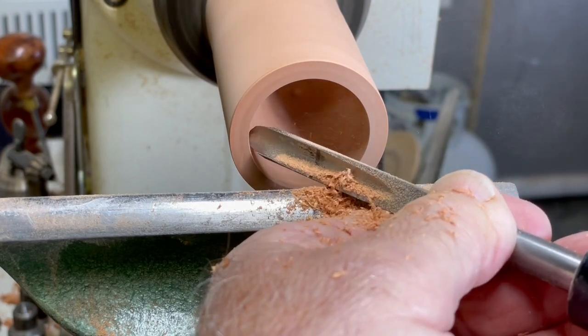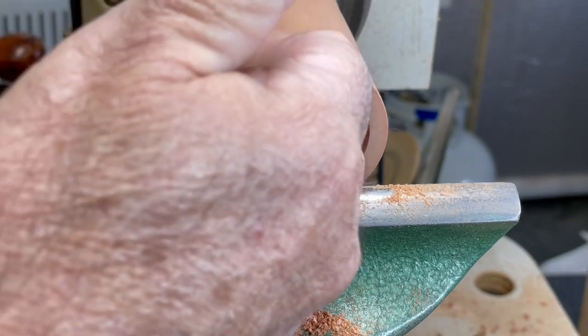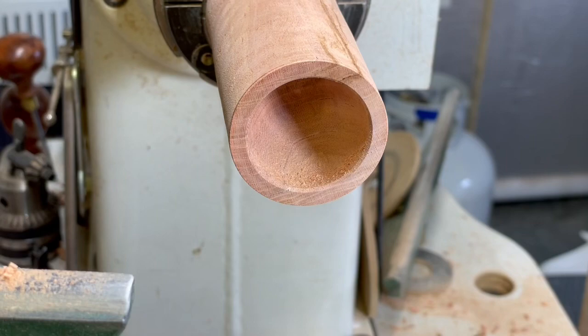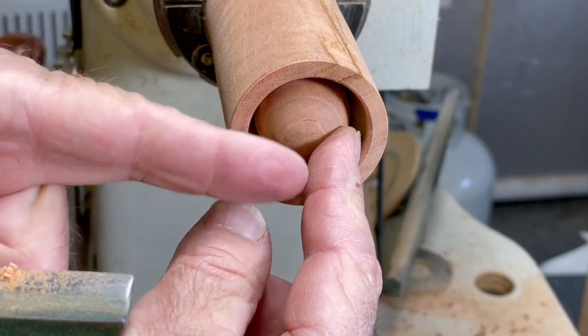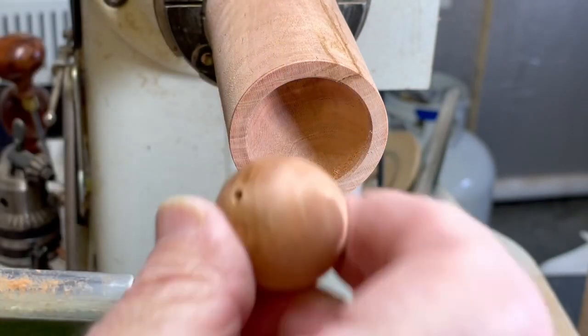You can use this technique for making boxes and goblets. That's not terrible. Top of the ball is just at the point of the rim, so that's nice. It fits pretty well in there.